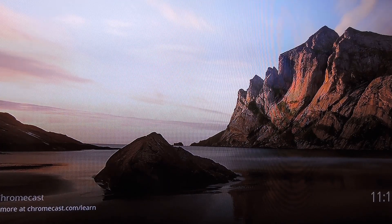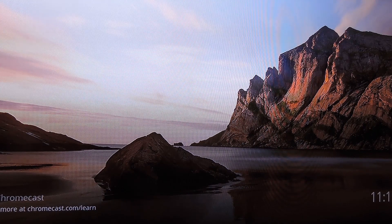What's up world, it's Dallas with Gadget Hacks, and today I'm going to show you the new screen mirroring feature that's currently rolling out to Chromecast users on select devices.